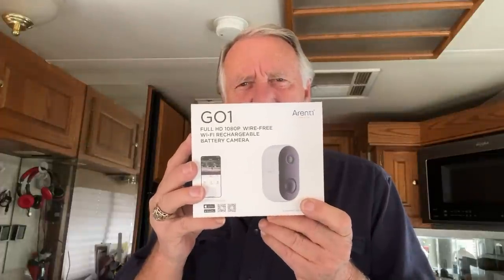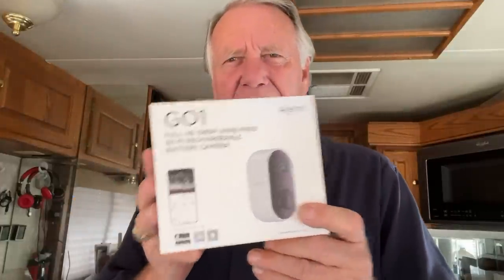It's supposed to last up to 180 days on the built-in battery. They sent me this for free to see if we'd like it. Let's see what we got in the box. If somebody sends you something for free, the least you can do is say their company name correctly.